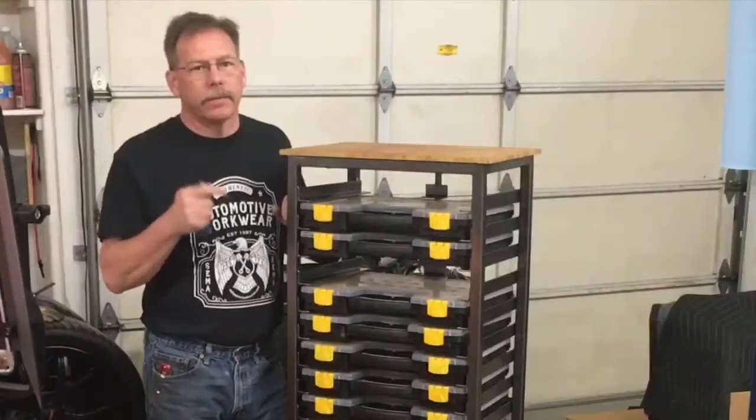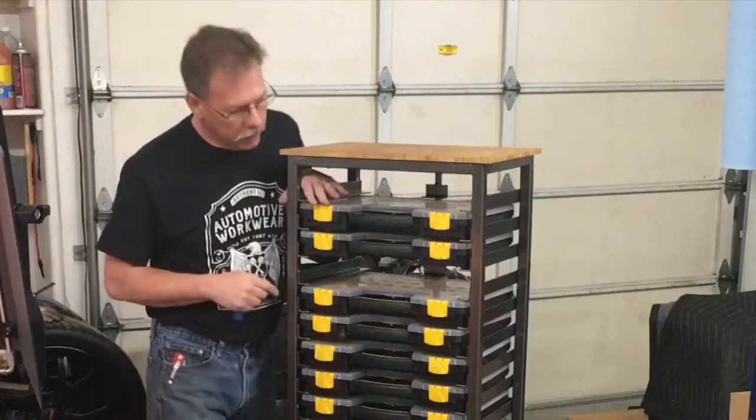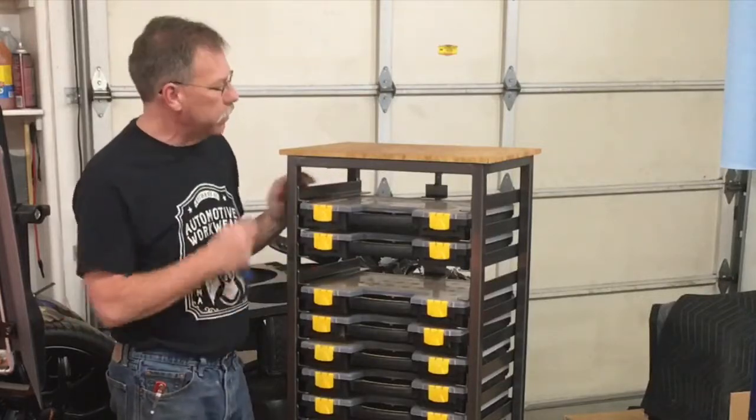Hey guys, welcome back for an update. The cart's done, got it powder coated. I went and picked up some extra boxes but they didn't have enough, so I've got two more slots I can fill here.